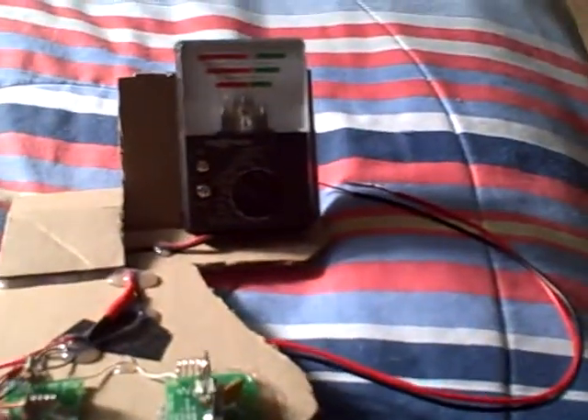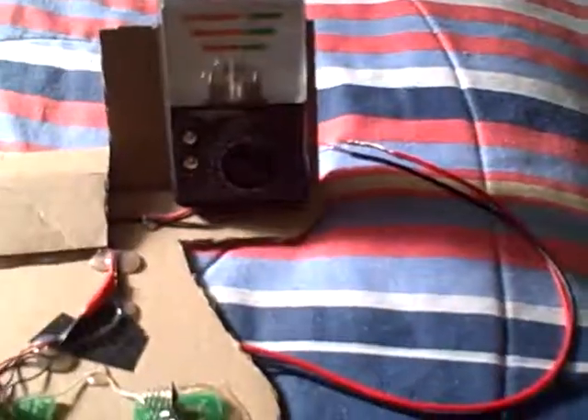So you have a broken voltmeter? Yep, you can fix it somehow with a piece of cardboard and some hot glue. So yeah, that's a great deal.